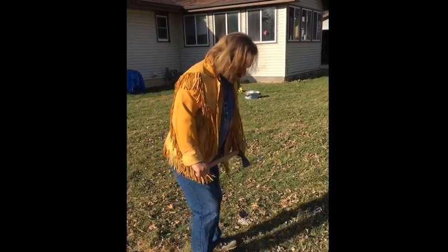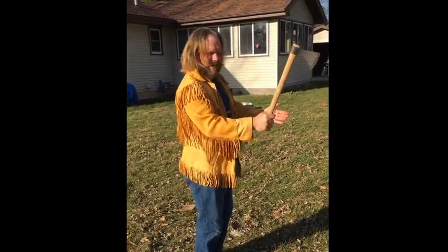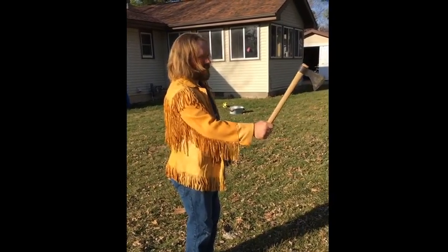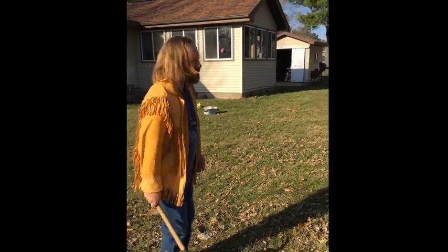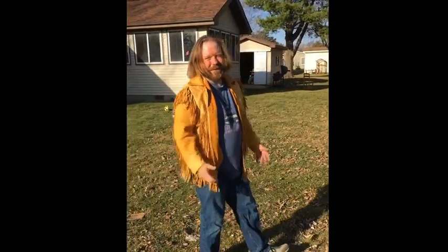All you do is start off at your starting location. Have your axe in your right or your left hand, depending what you are. You take one step forward and release it at the target. And there you have it.